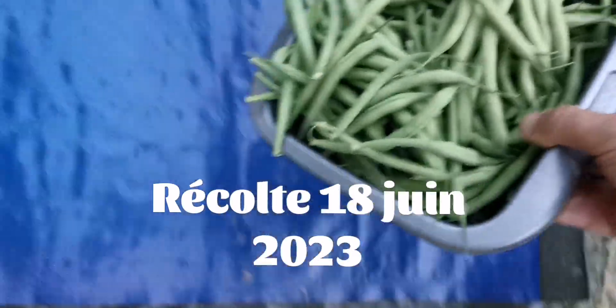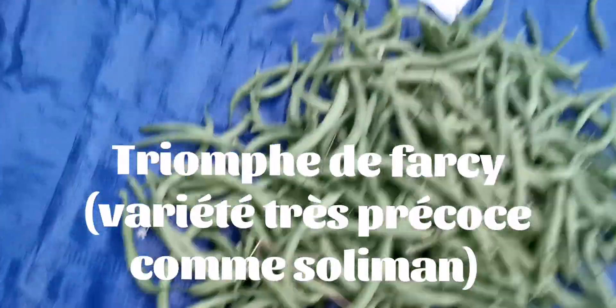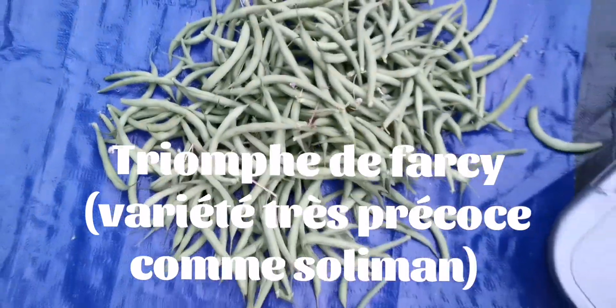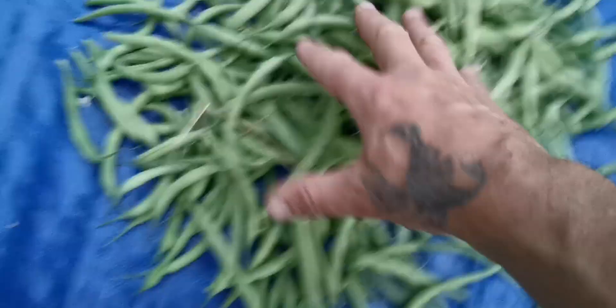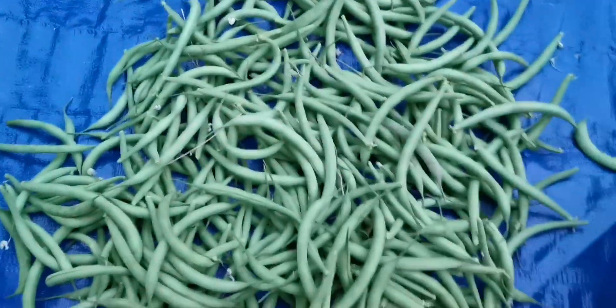Last year I tried another variety at about the same period - the Triomphe de Farci. You can see there was a large production because it was a grouped harvest, but the problem is that there were nothing but fils everywhere. I absolutely do not recommend this variety.